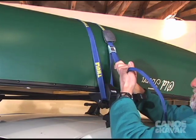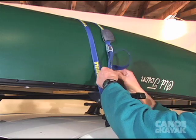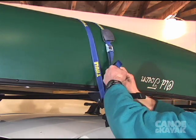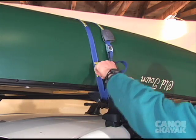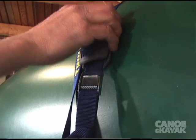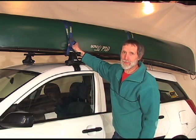Crank it nice and tight. I like to loop it around and tie it off just so that I don't have a loose end hanging there and fluttering in the breeze. I usually use ropes, but I gotta admit, this is pretty solid.